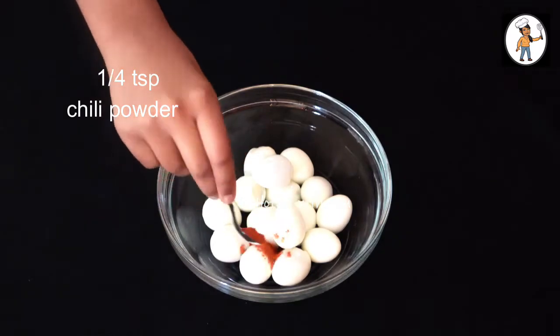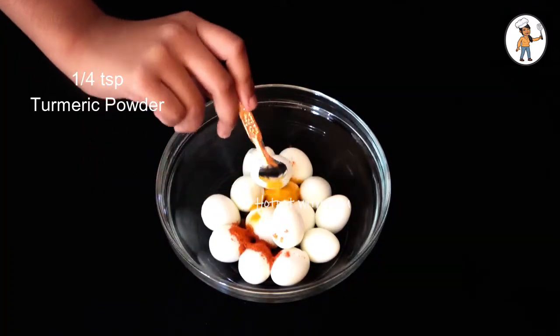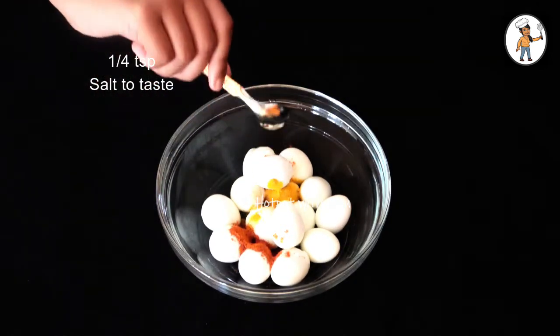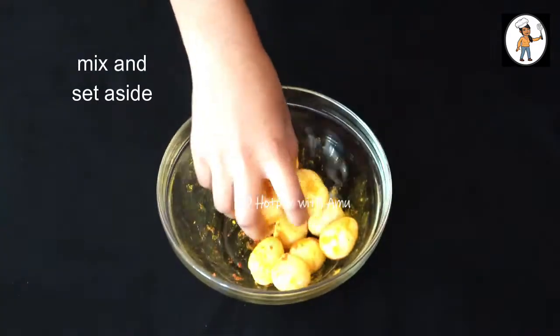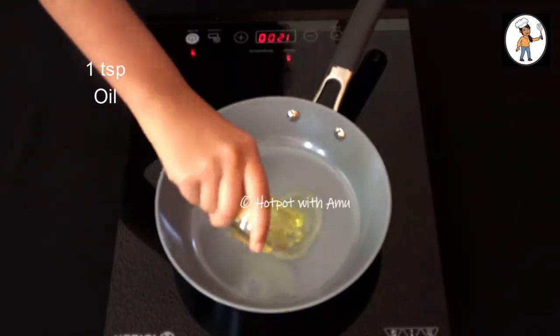Add 1 teaspoon of corn and salt. Use the eggs as well. Add 1 teaspoon of oil.